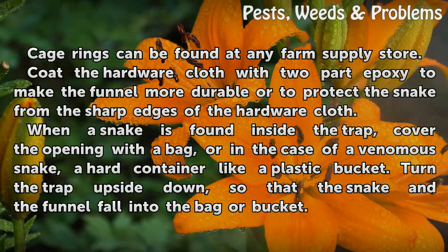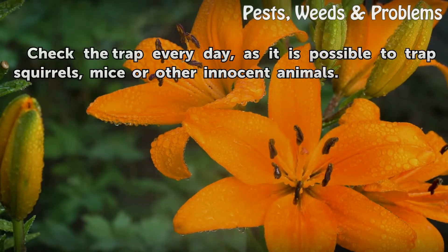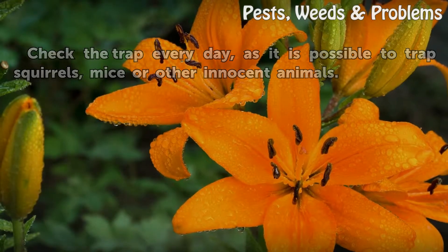When a snake is found inside the trap, cover the opening with a bag, or in the case of a venomous snake, a hard container like a plastic bucket. Turn the trap upside down so that the snake and the funnel fall into the bag or bucket. Check the trap every day, as it is possible to trap squirrels, mice, or other innocent animals.